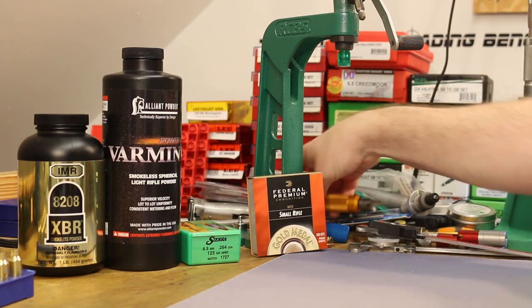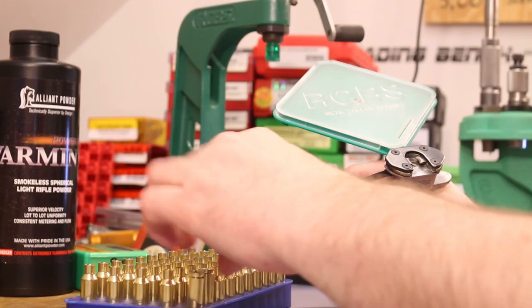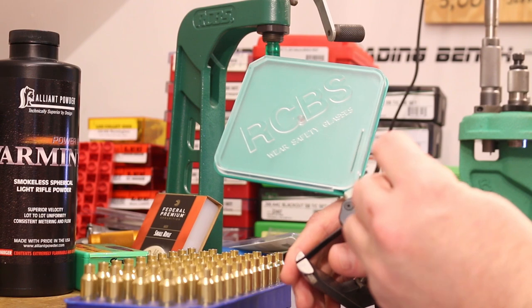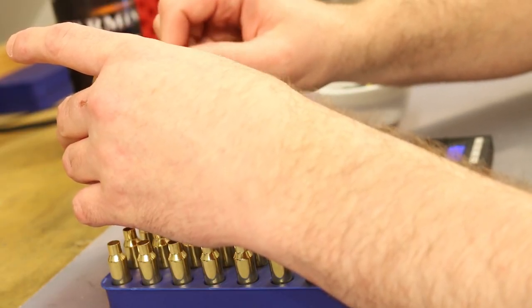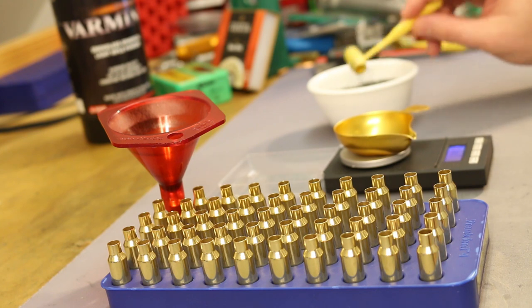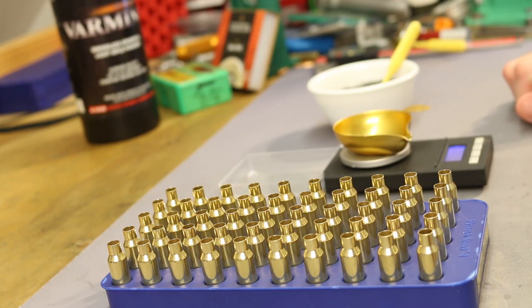For the brass, I need to hit the inside of the case mouth with the chamfer tool just a touch, and then we'll be ready for primers. I'm just finishing up priming — these Federal primers feel really nice in this new Hornady brass, no problems there. So now it's time for some powder. I've spared you most of the powder measuring — just finishing up the last charge. Both of these powders have pretty good case fill at the top charges, but it's certainly not excessive. I don't think we're going to have any compressed charges, or if we do, it's just going to be just barely compressed.